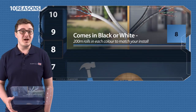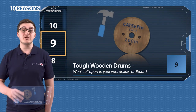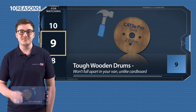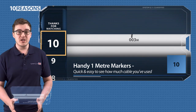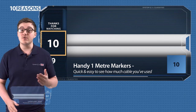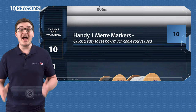Nine: it's supplied on tough wooden drums which don't fall apart in the back of your van, especially when wet, like cardboard would. Ten: handy one metre markers on the 200 metre rolls let you know how much cable you've already used and see how much cable you've got left. And that is twin shotgun Cat5 Enhanced Cable.